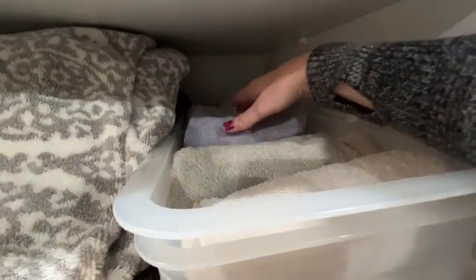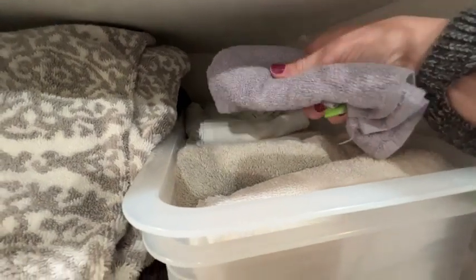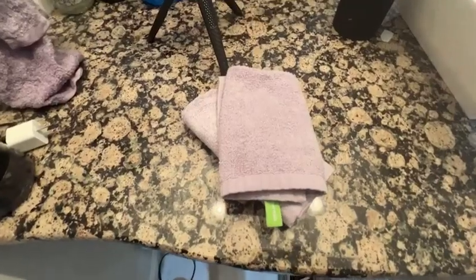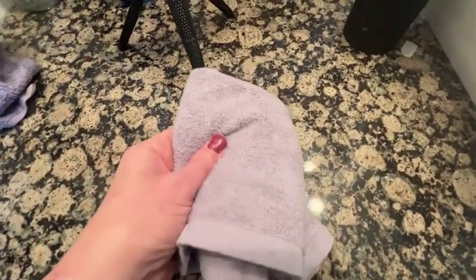Hi, this is Stacey with WTI. I'm here to tell you that a better washcloth is in store for you if you go with these from Summer Mia. These washcloths made out of 70% bamboo and 30% cotton have revamped my whole thought about how soft a washcloth can be.